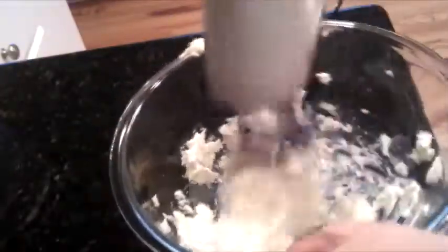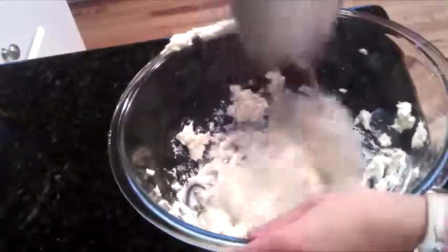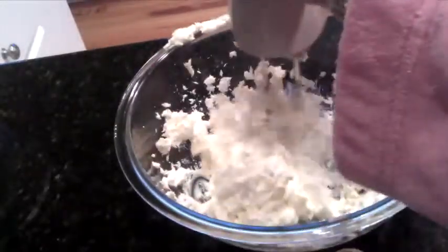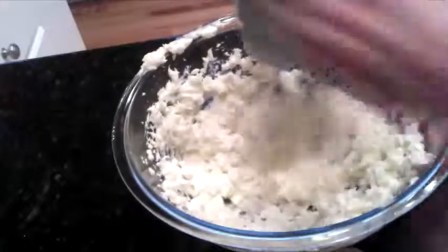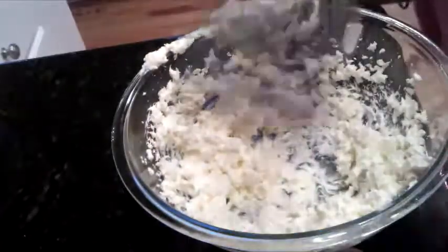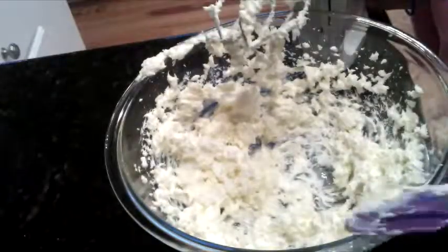So for the cheesecake filling in the middle, I'm going to add two 8-ounce packages of cream cheese, and this is from Laura Vitale's recipe for a no-bake chocolate cheesecake — I'll put the link down below. But if you want more in-depth information, definitely go to that website or that video. It's really easy to make and we're not going to be showing the full process, so it's not going to take 3 hours, which is really great about this recipe.